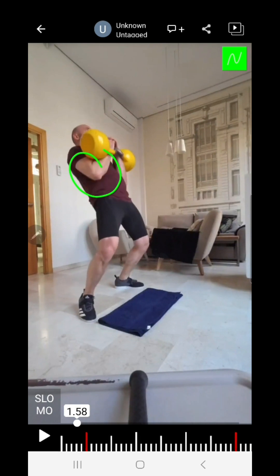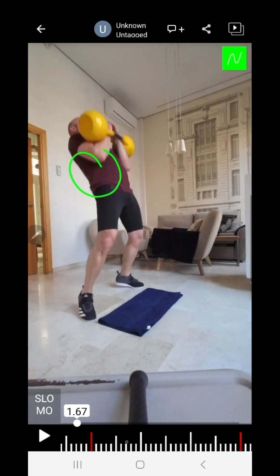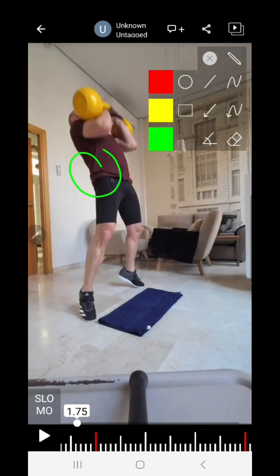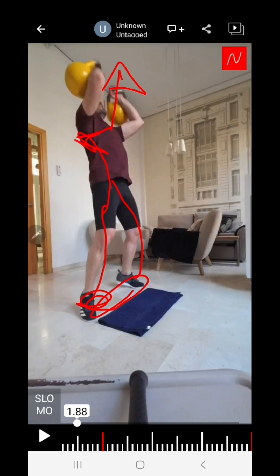The elbows tuck to the chest, and from here boom — they go up. This is the phase where Daniel pushes from his chest. He's driving force from the ground through his feet, onto his spine, and from his chest onto his arms. This allows enough acceleration for the bells to travel up.